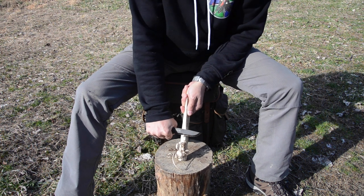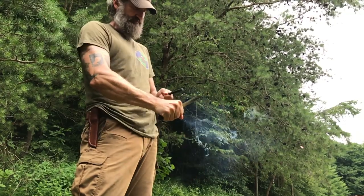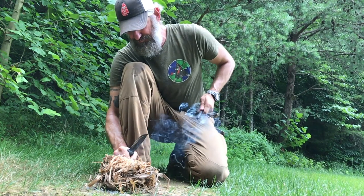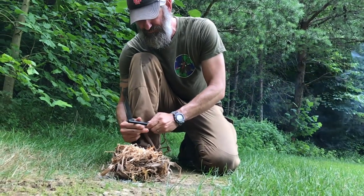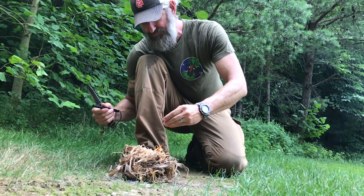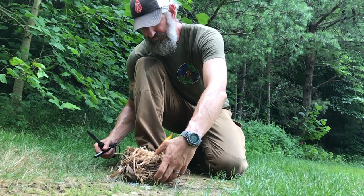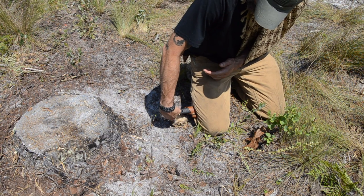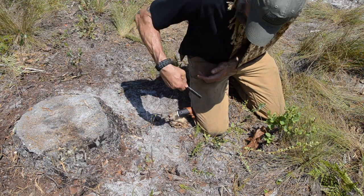I may also need the knife to create feather sticks using either the edge or the spine. I also like that 90-degree spine for scraping a ferro rod to start my fire. The removal of pyrophoric metal from the rod is what ignites the tinder, so the more material removed with each strike the better the chance of successful ignition. The spine of a knife removes more material than the supplied scraper and it's easier to use in cold weather when you're counting on gross motor skills. I like having the exposed tang because it opens up additional options, including one-handed techniques if injured, and using the spine or tang saves the sharp edge, meaning less maintenance in the field.